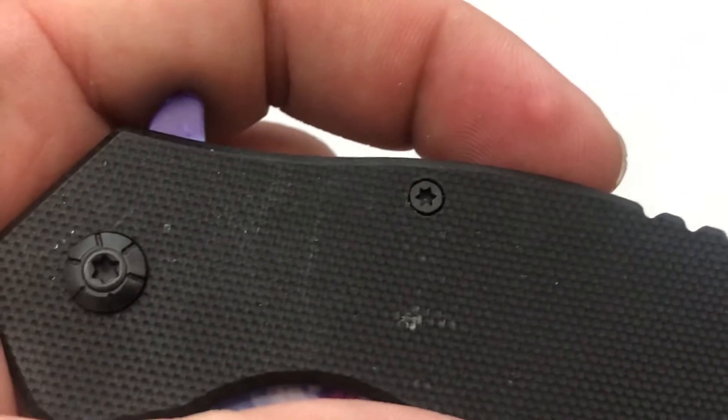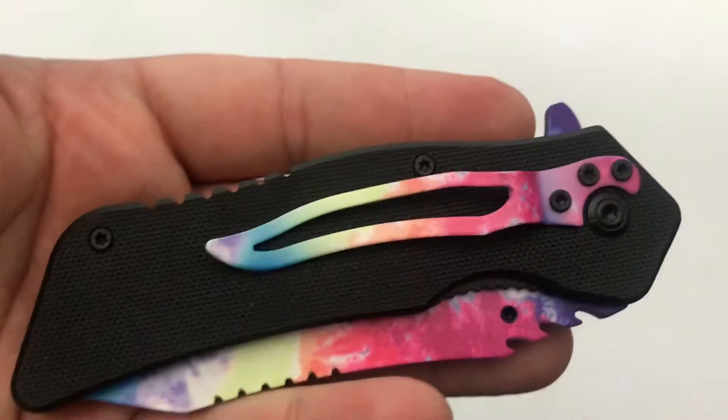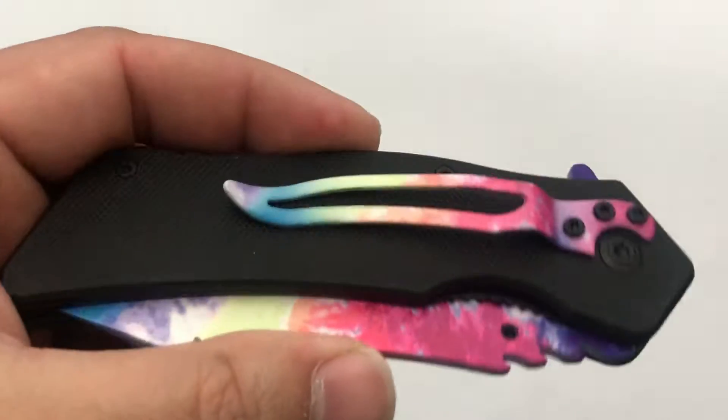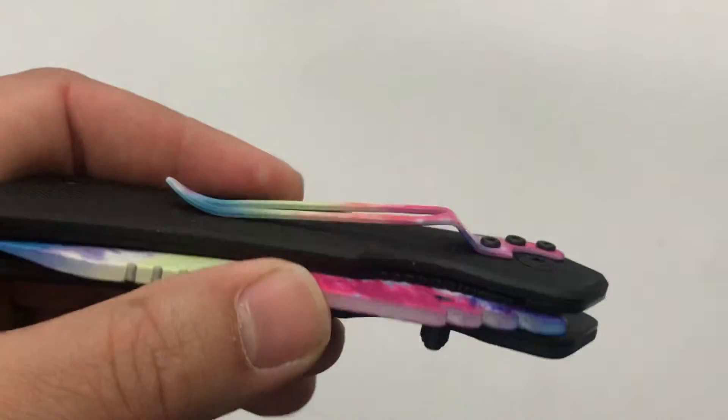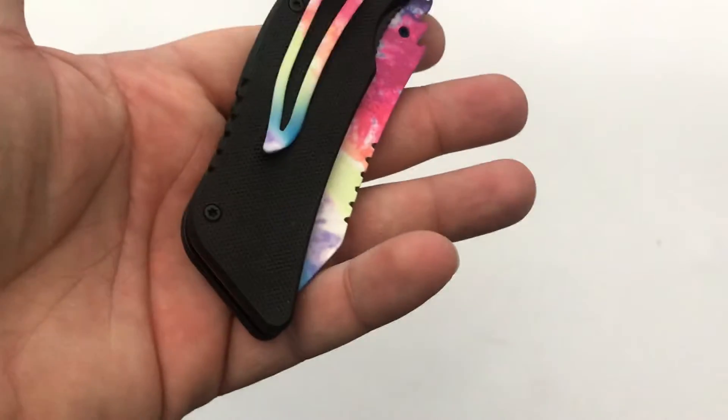Even the screws aren't boogered up, so that is cool. You do have a tie-dye pocket clip that is skeletonized — not deep carry, but hey, pretty decent.